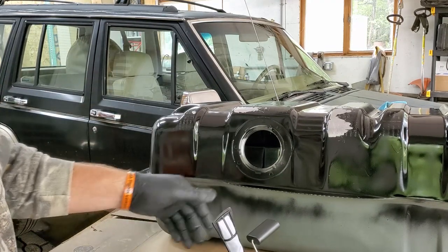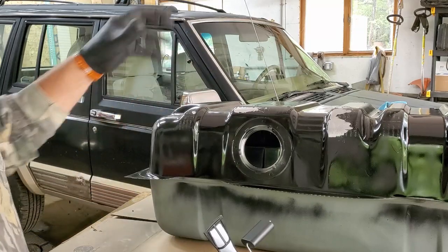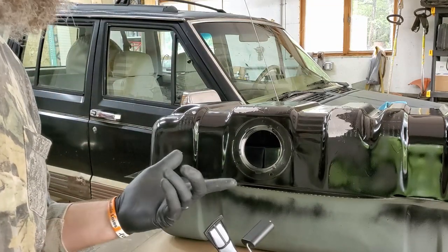I'm going to put this fuel pump in, put everything back together, and then we'll get it in the Jeep.